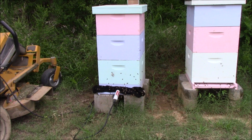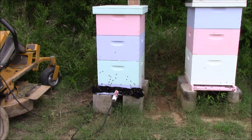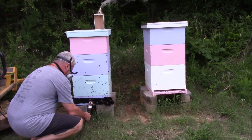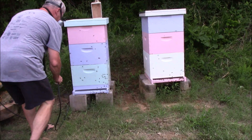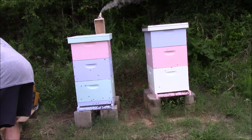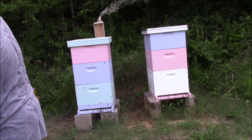You'll pull the vaporizer out after 1 minute and 30 seconds. You'll leave the wet towel on for 10 minutes after that. The bees returning at this point will get treatment from the residual of what's left in the hive. You want to leave the rag on there for 10 minutes to ensure none of the vapor escapes.